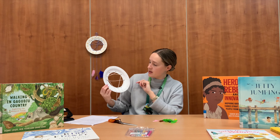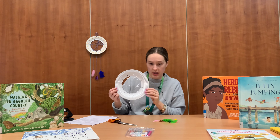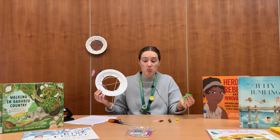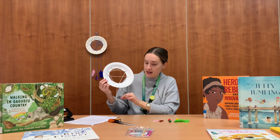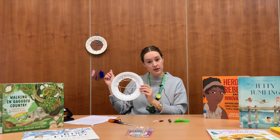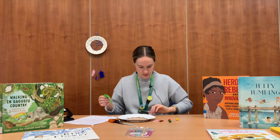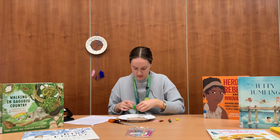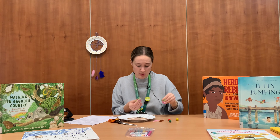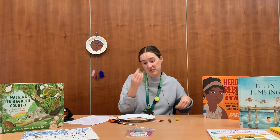Once you have threaded everything through, you can cut off the little extra bits of string on the end. Then you can grab your beads or your feathers or both, thread them onto the ends of your paper plate and they will hang off just like they do on this one. You might need to pull the ends off your feathers a little bit just to give your string a little bit more of a spot to grip on — and that's totally fine.